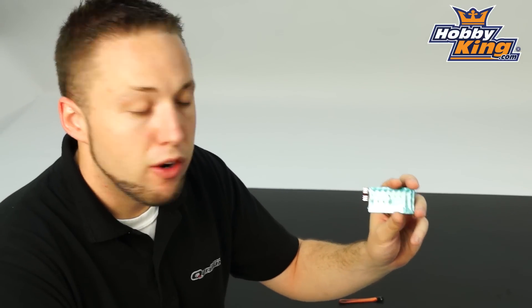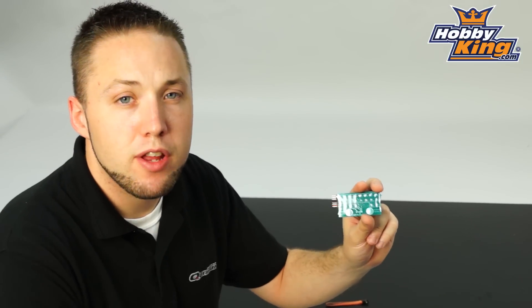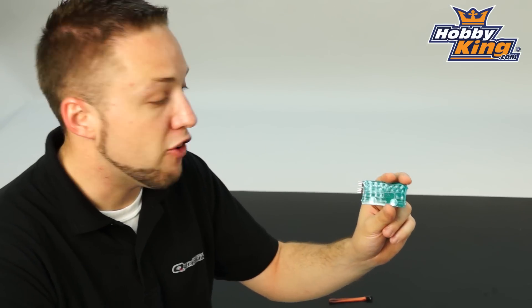Unfortunately I don't have a 7 or 9 channel Orange receiver on hand today to show you how this works, but we will be making a video coming very soon showing you this functioning with servos. We just want to do a quick daily video today to show you this product because it has just gone on the website and you'll definitely want to check it out.